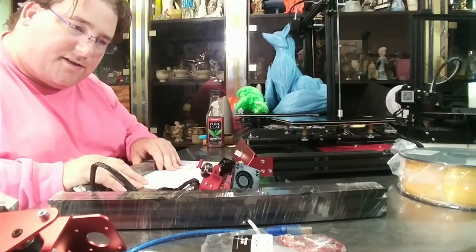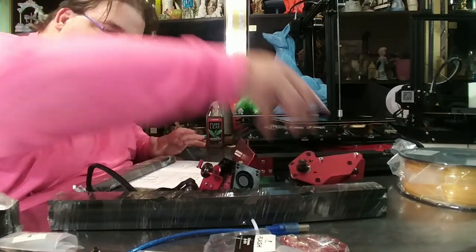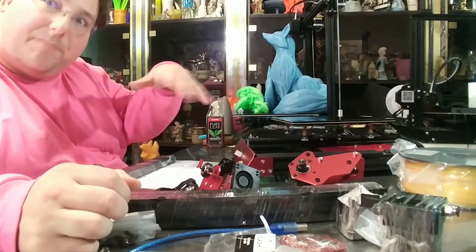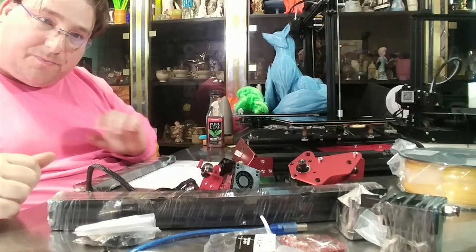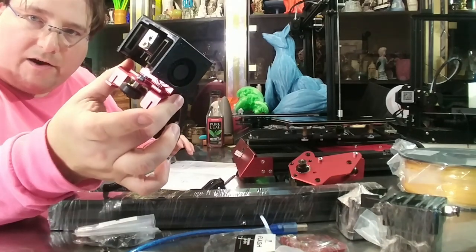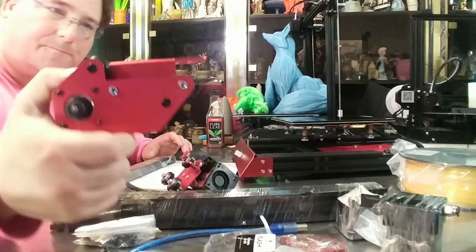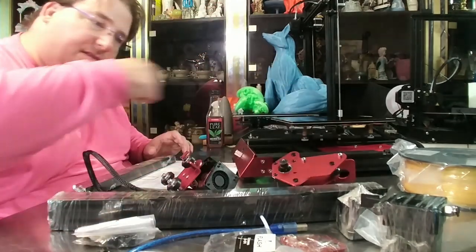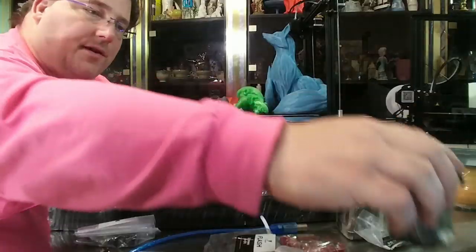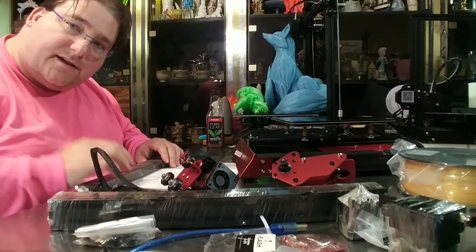We are going to begin assembly. The printer is in pieces, literally. Here's all the pieces we're going to put together. This is the 50% assembled version, so the base is built but nothing else is. You have to build everything else, although it does come in assemblies. This is your hot-end carriage, which is mostly assembled. This is your vertical trolley assembly, which is mostly assembled. You'll have to install your extruder unit onto the arm, carriage, and whatnot. I'm going to follow the directions and see where it takes us.